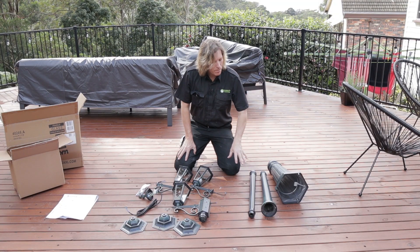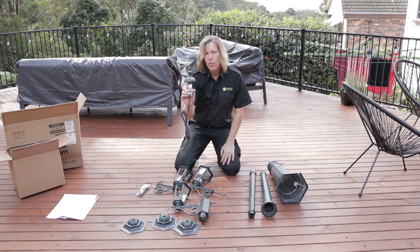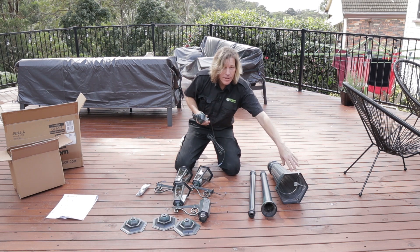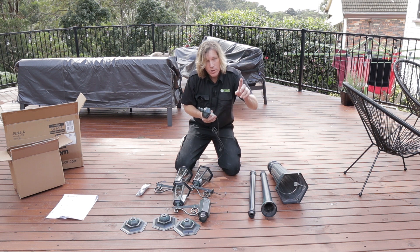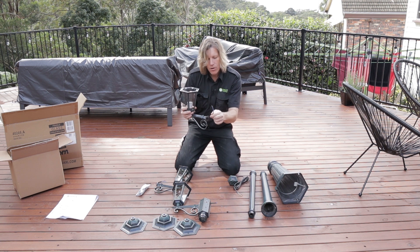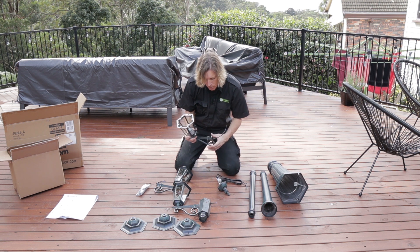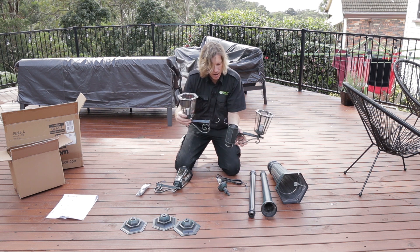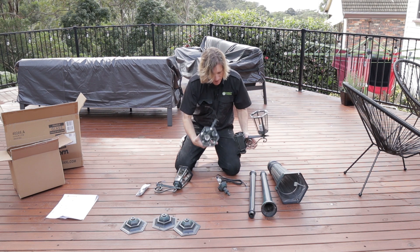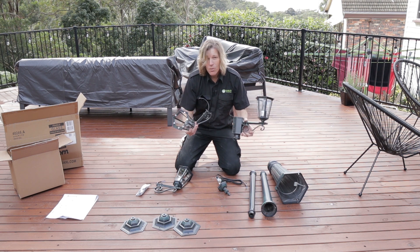Now we're at the point where we need to put all this together. We'll screw the post together — this is the point that goes at the very top and this cord goes down through the lamp post and connects into a termination point at the bottom, which is where our cable coming out of the conduit will also terminate. Each individual lamp has its own cabling coming out which will also terminate into this top part. So I'll mount the other two lamps to this part, connect that up, mount it, drop it down through the bottom, and we'll be good to go.